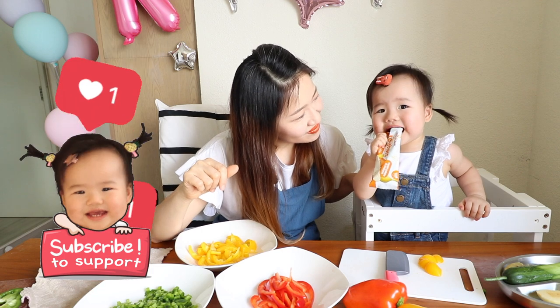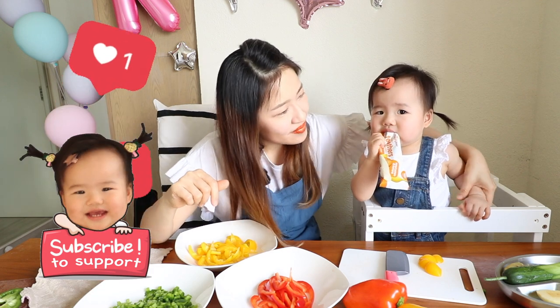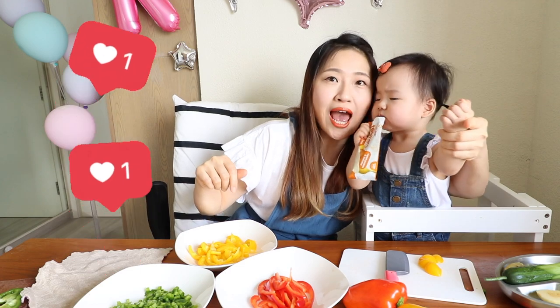Bye-bye. Rainbow, bye-bye. Bye-bye. Mwah.